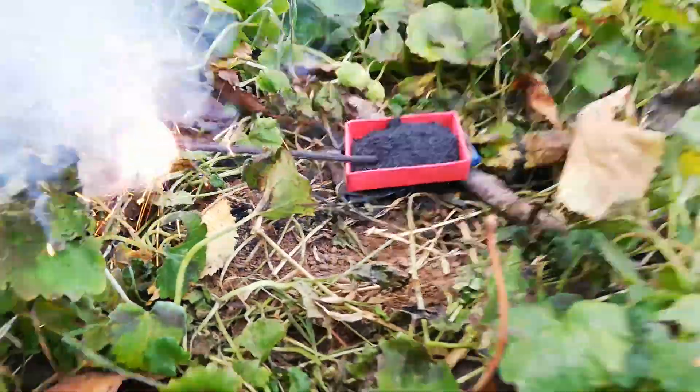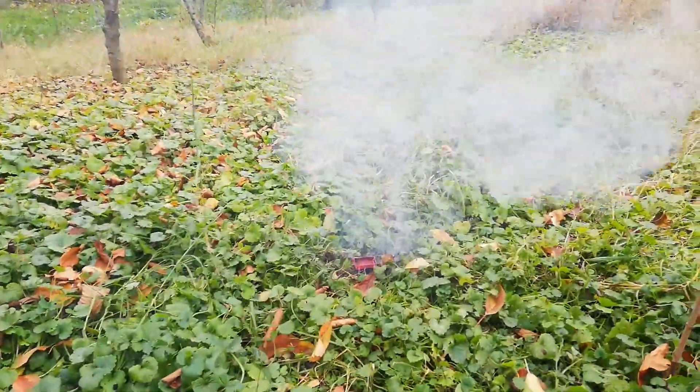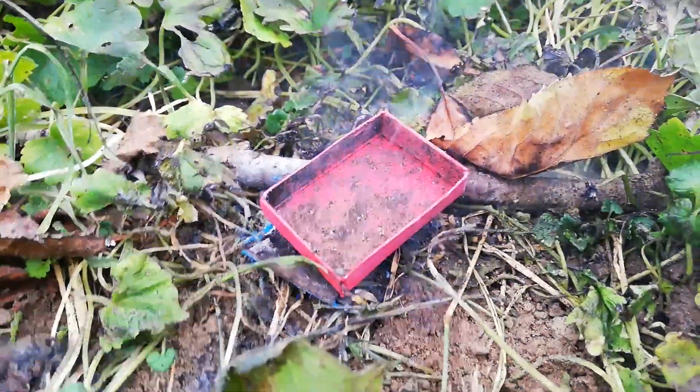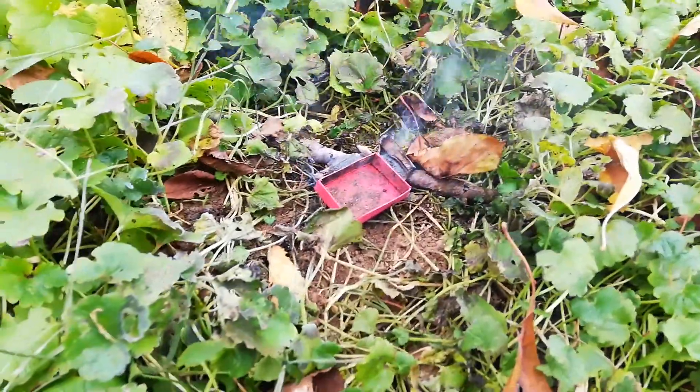And let's see this one. Yeah, that's fast.